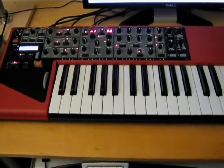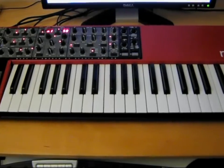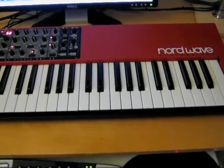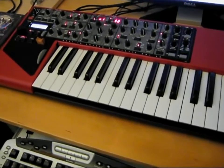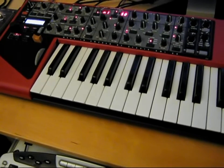Here we have the Nord Wave, which I bought because it has sample playback capabilities. I wanted it specifically for playback of samples of the Eminent 310U, which is really one of Jean-Michel Jarre's trademark sounds. The sample playback is on one oscillator and then you can mix that with normal synth sounds on the other oscillator to create some unique sounds.